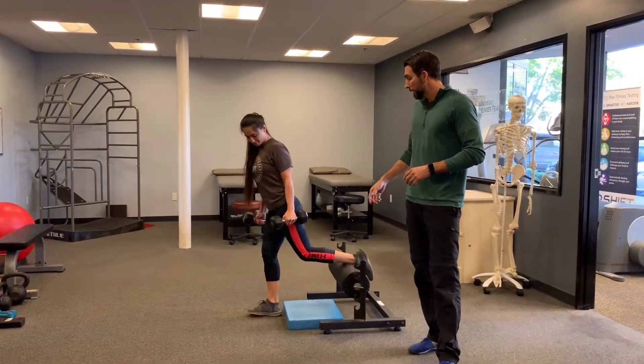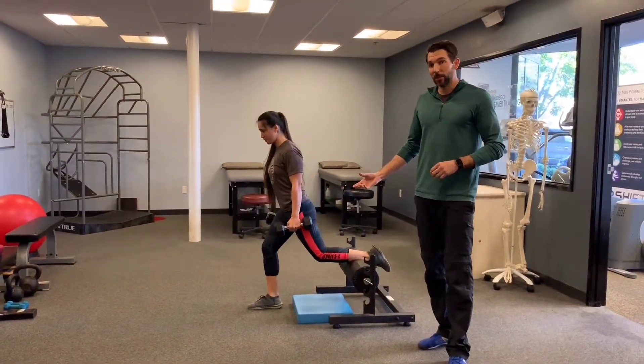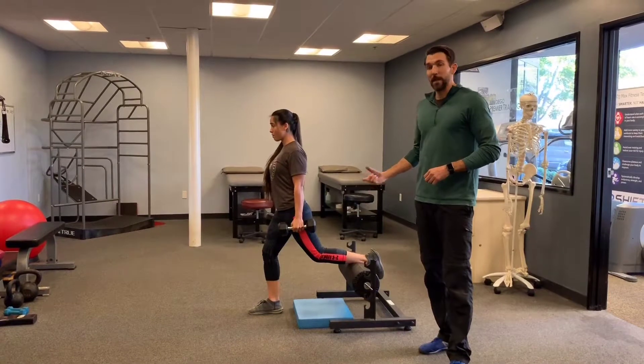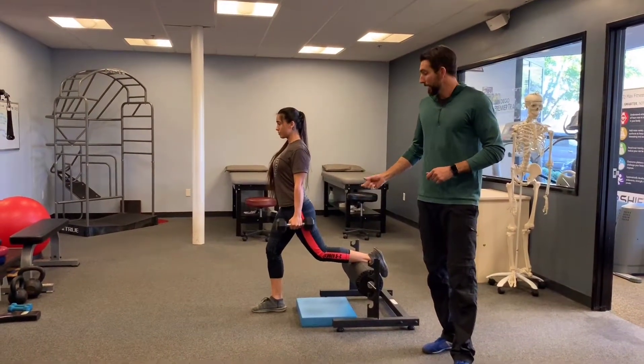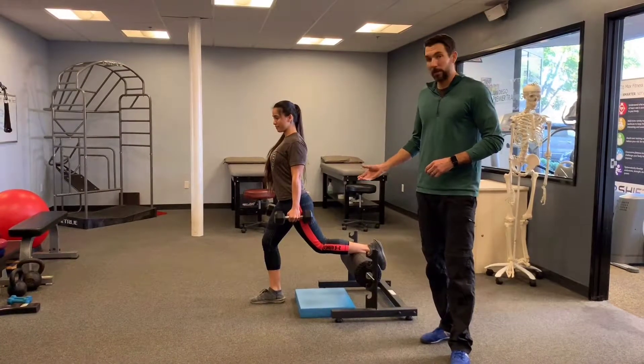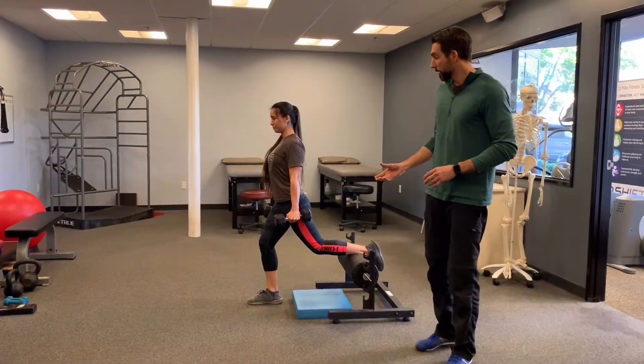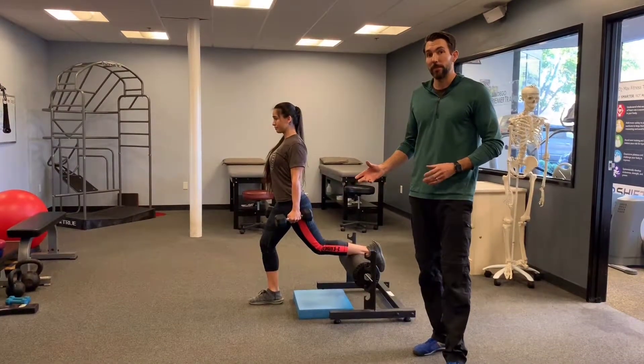We'll have the rear foot elevated and we are going to have weight. This is going to depend on your strength. We're going to perform as many reps as we can on one side. If you're fairly strong, you're probably going to want to load it up a little bit because we don't want to do hundreds of reps. We're looking for a weight that you can probably get around five to ten reps.